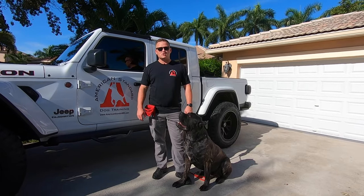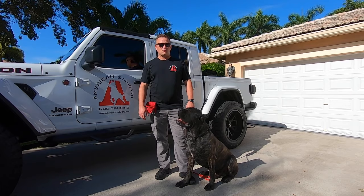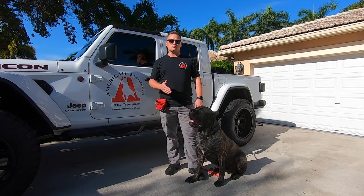Hey folks, welcome to another episode of Adventures in Dog Training with American Standard Dog Training and American Overwatch Canine Services. To my left here is Bronx. He is a 19-month-old Cane Corso, or an Italian Mastiff. Today's episode is going to tell you all about the Cane Corso, our experience with them, our experience training with them, and ultimately, is the Cane Corso right for you and your family?